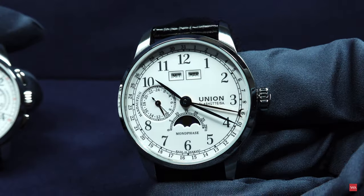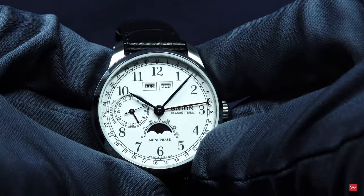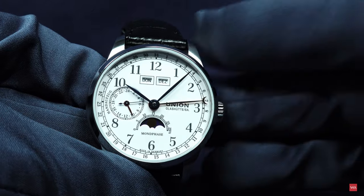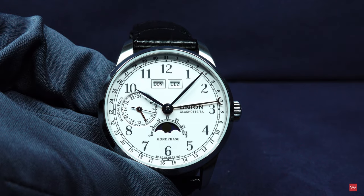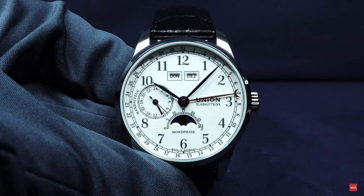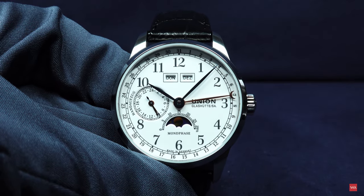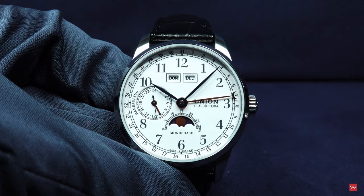That's 94 grams including the strap and the folding clasp. Coming to the dial, you see a bright white dial. This is an enameled dial — not fully enameled, but covered with enamel, delivering the same type of surface: a nice bright white shining surface, which is exactly what you see here.